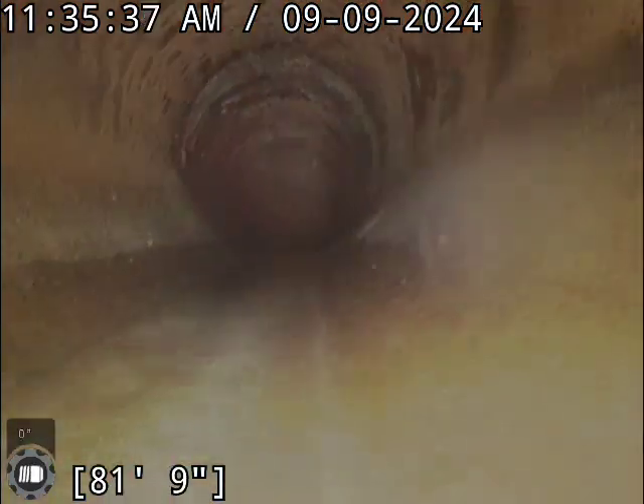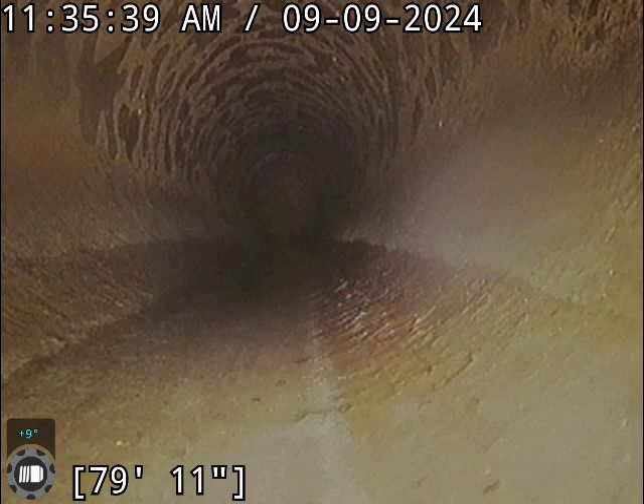This is Dave with Bull Ridge Plumbing here at 1113 South Arp Avenue doing a sewer inspection. Right now we're staring at the city tap and we're about to start pulling back. As you can see right here, we're in a clay line.